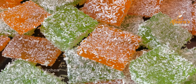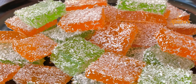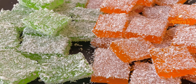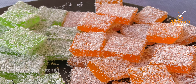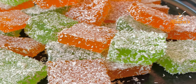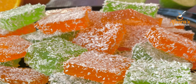Asalamu alaikum everyone, welcome to Apsaras Mini Kitchen. I am going to share one of my favorite gummy candy recipes. This is the first time I am sharing this with you. I am going to share 2 flavors of gummy candy — orange and lemon. I hope you enjoy this video.